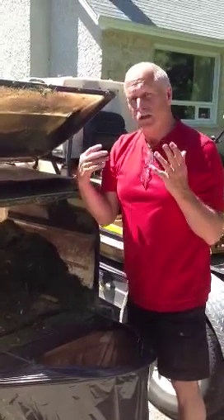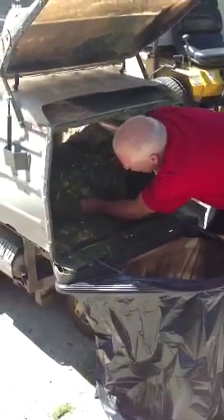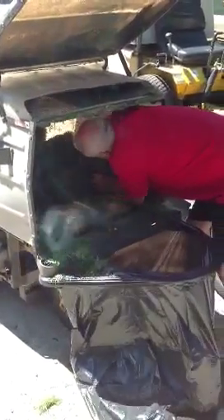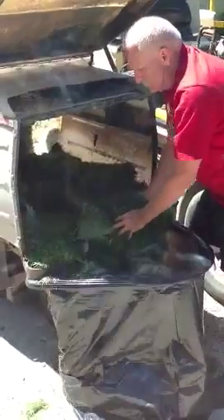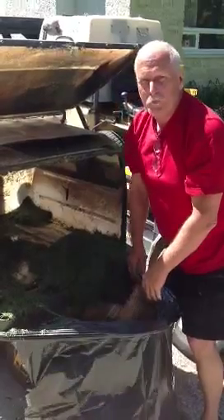If you are a little bit smarter than I am, you would probably use gloves. But it works very well, as you can see. Unfortunately it does nothing to stop the smell. I am working on that part.